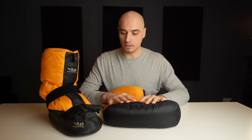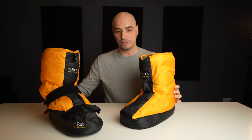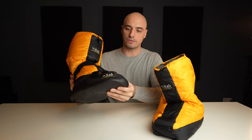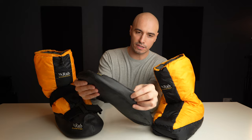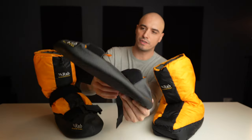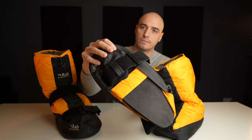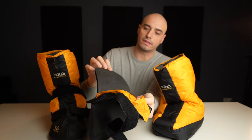These are the expedition booties from RAB. You see two different versions here — one is just the down booty and the other one has a sole. The sole is removable and I have it removed here. This is just very, very thick fabric with two huge velcro straps. There's also some insulation here — a thick piece of foam attached with a band in the center. It looks like it's removable, and then there's nothing underneath.